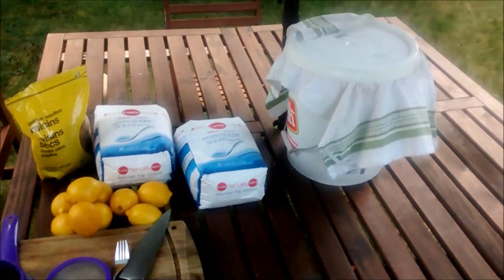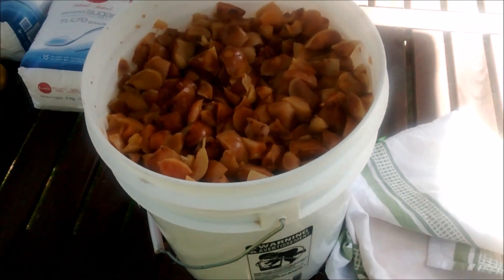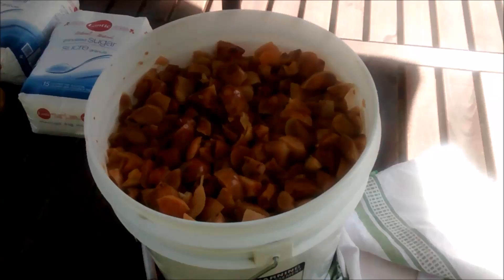The first step is to gather enough apples to fill a five-gallon bucket. Chop them up — I've chopped these ones into quarters — throw them into the bucket and add enough boiling water to cover the apples. It doesn't take a lot because the bucket is mostly full of apples. After that you let it sit for several days, stirring a couple of times a day.